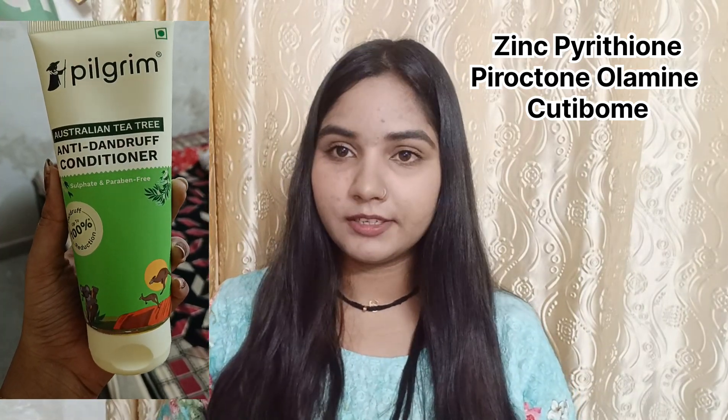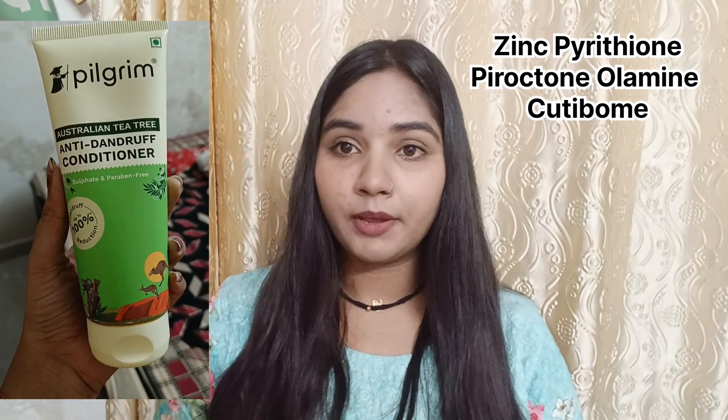Apart from the shampoo, you can also use the conditioner and mask, which have the same key ingredients like zinc pyrithione and piroctone olamine, which deeply moisturize your scalp and prevent your hair from frizzing, unlike regular dandruff shampoos.